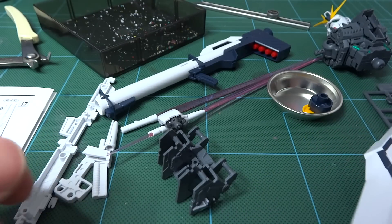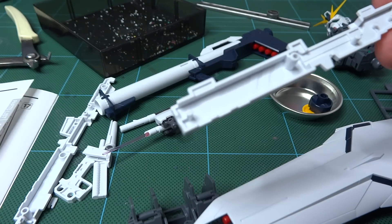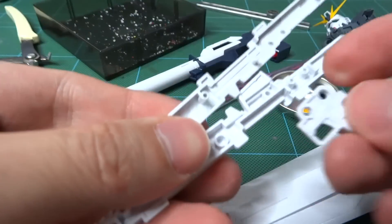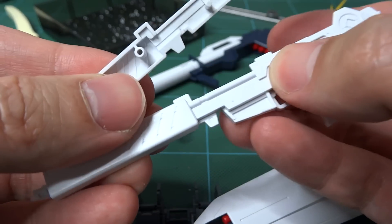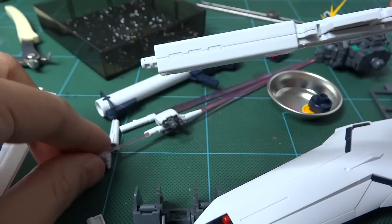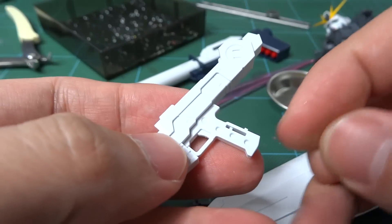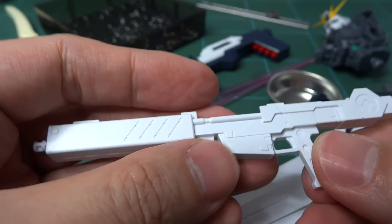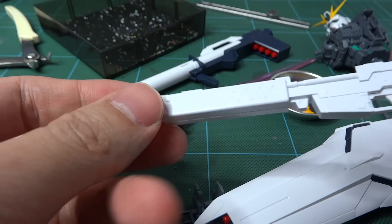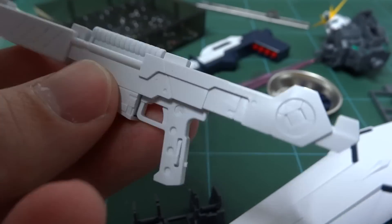Shield done. Beam rifle next. That was a previous page. Sandwich of the trigger. Get this tiny piece out of the way — all these tiddly pegs. It's going in a particular direction. And that was quick.